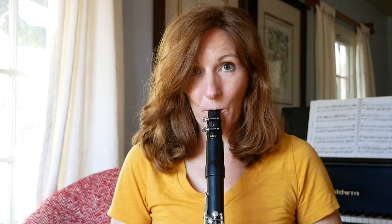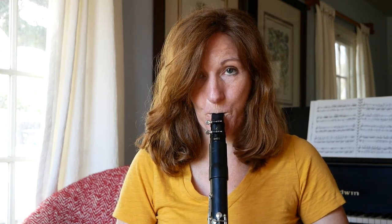The next reed is going to be the 56. And last we are going to look at the 21.